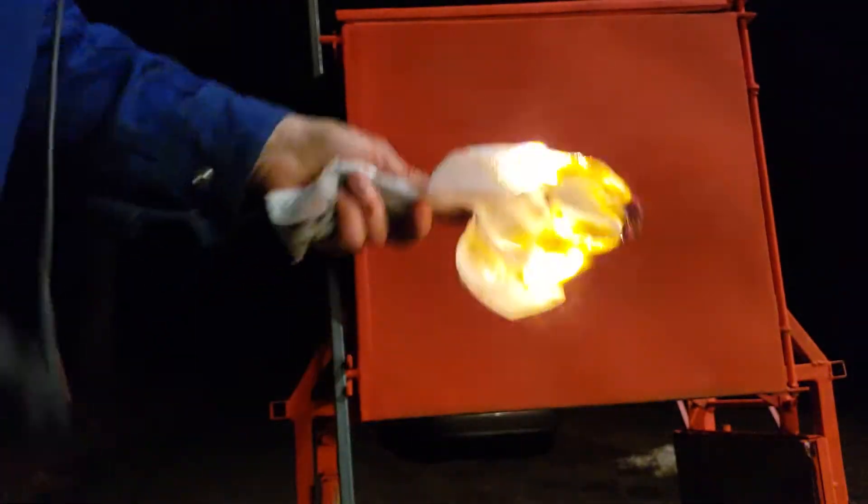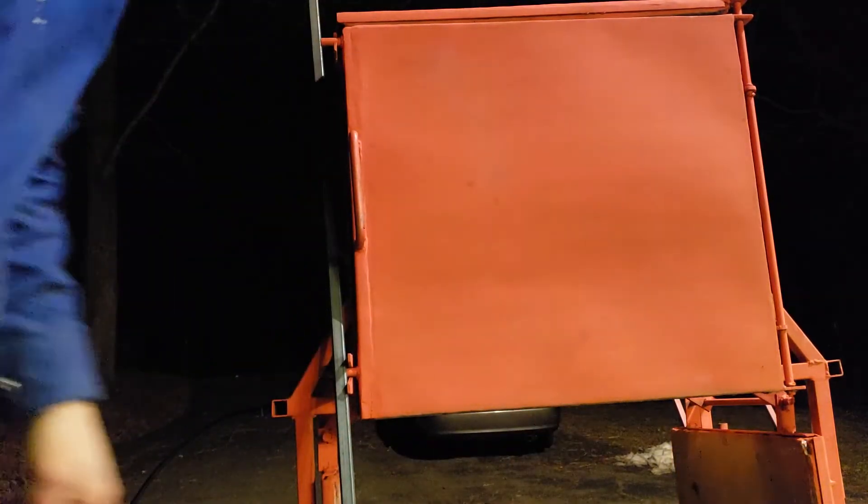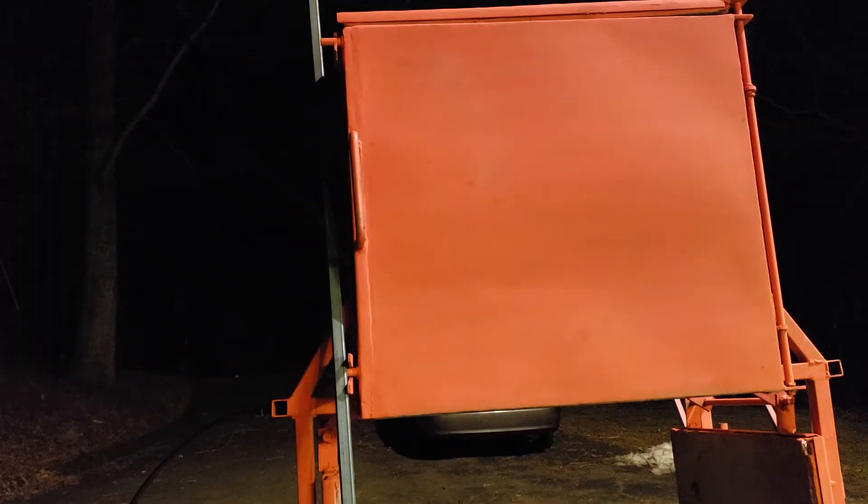What I found is, if you just drop in some burning paper from the top and then turn on the gas, it lights pretty easily.